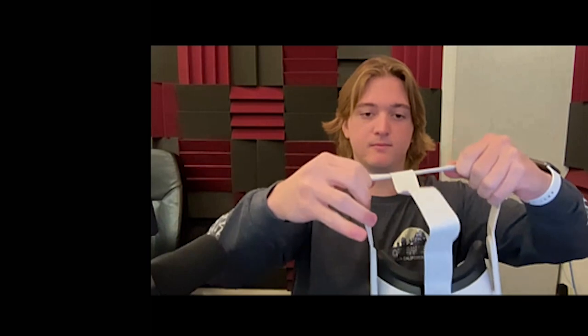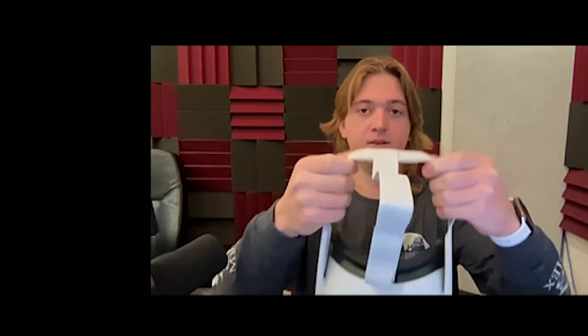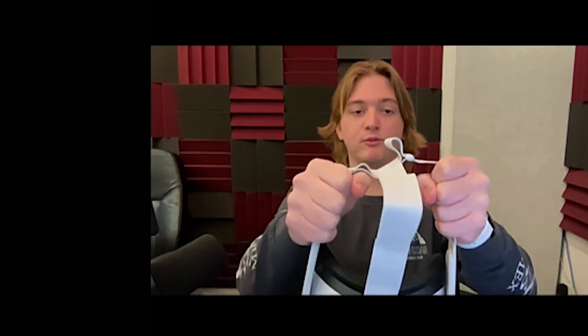You may need to adjust the straps on your headset before you begin. To tighten your headset, pull the white bars away from each other. To loosen it, pull one white bar towards the other white bar and pull both strings.